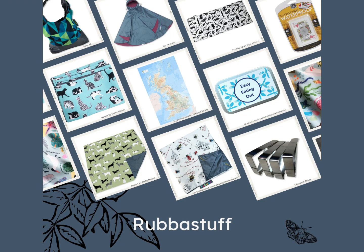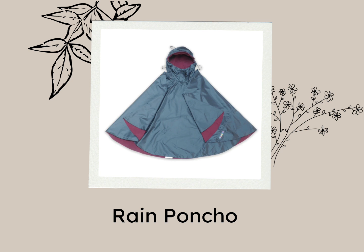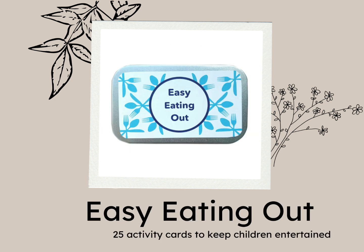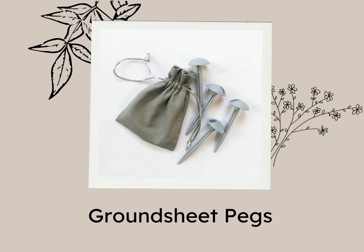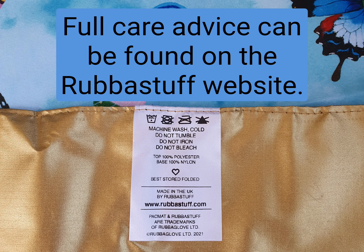Rubberstuff also sell a range of other great products too — I'll leave a link in the description of this video. We would really recommend that when purchasing your pack mat, also buy a set of ground sheet pegs as they are really useful. Make sure that you store your ground sheet pegs with your pack mat so that you always have them to hand when you need them. Also, make sure that you follow the care advice, especially before washing your pack mat.